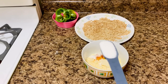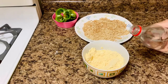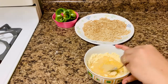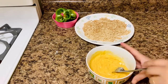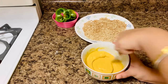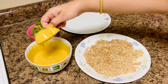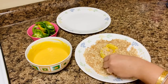Mix all the ingredients very well — there shouldn't be any lumps. Then add water to make a medium thick batter of coating consistency. Whisk it well to make a lump-free smooth batter. Now dip the peppers one at a time into the batter and immediately into the bread crumbs. Make sure to coat all sides.